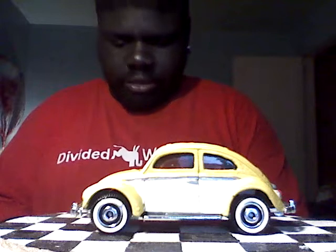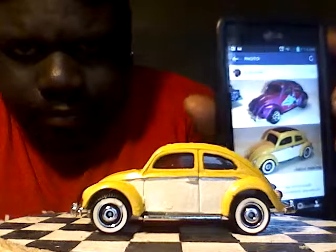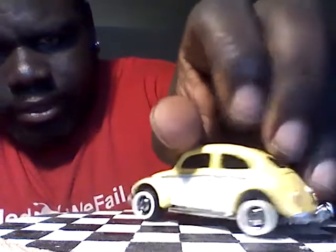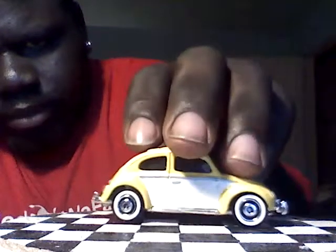Next one is going to be a Volkswagen Beetle — I'll show you the before picture, the purple one. Tried to keep it classic with that yellow two-tone white. White walls — shout out to my boy Chris, Gallardo's Hot Wheels on Instagram, he hooks me up with my white walls. Kept it all original: black red top, white interior, just simple. Simple goes a long way.